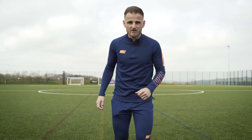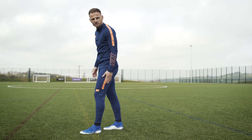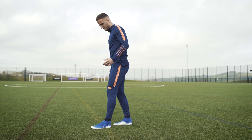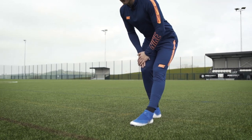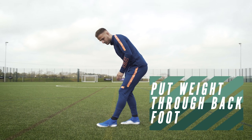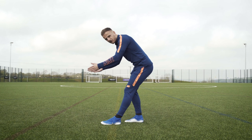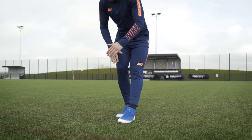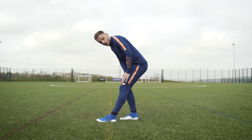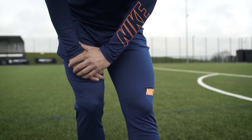Next up is our hamstring. This is probably the most common muscle group that gets injured amongst footballers, so the importance of stretching these muscles is massive. To stretch these, start with your feet about half a hip distance apart. One leg steps forward about half a step. We then bend backwards, putting our weight through our bum, with the tops of our legs staying parallel and both feet facing forwards. Put your weight through your standing back foot and straighten the front leg until we feel a stretch at the back of the top of the leg. Hold that stretch for about 10 seconds. You can put your hands on your standing leg but don't put any weight through the leg we're stretching. Sit into it until you feel the stretch, hold for around 10 seconds, then swap over.